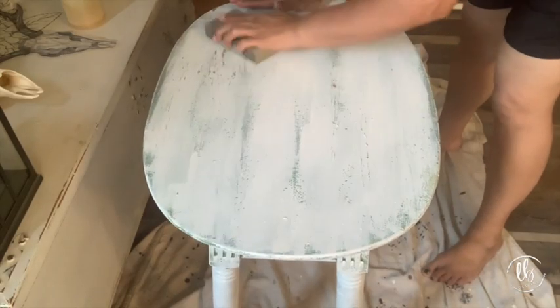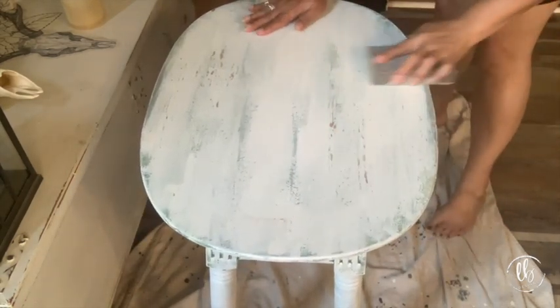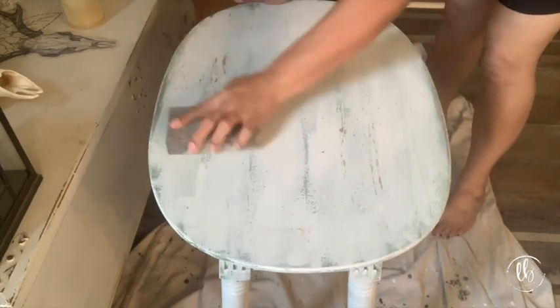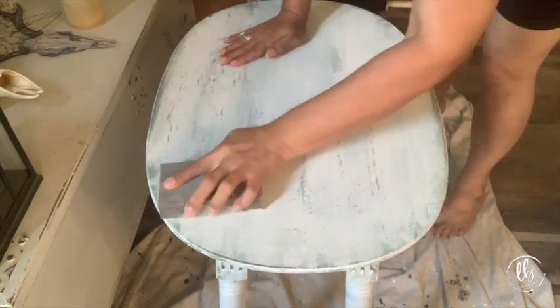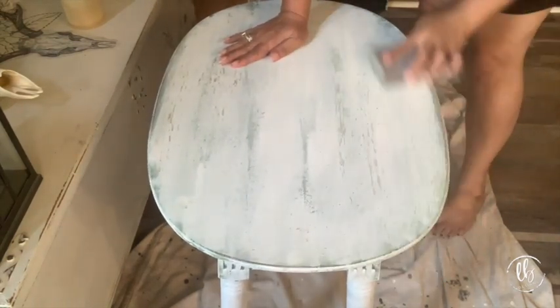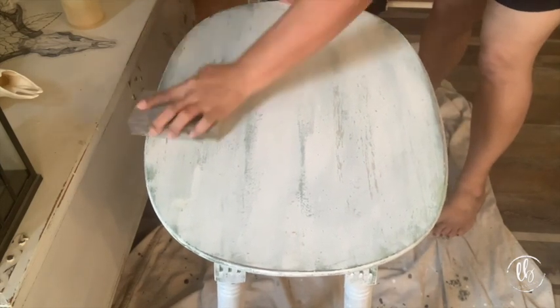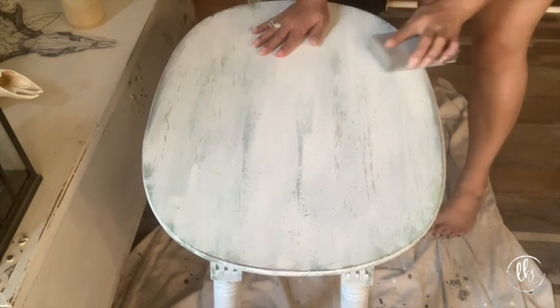Taking a sanding sponge, I go over the entire table. This not only gives me a butter-smooth finish but it also promotes the chipping. If there's any crackling or chipping you want to get that really smooth and distress it as much as you want. I went back to see some of the wood, I wanted to see some of the green and the different green colors.